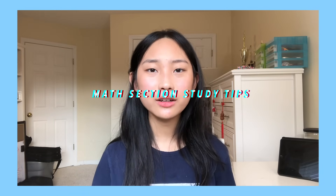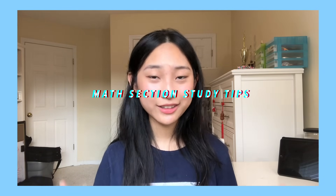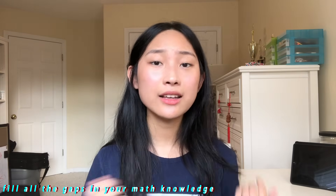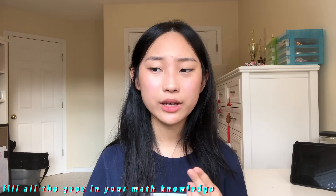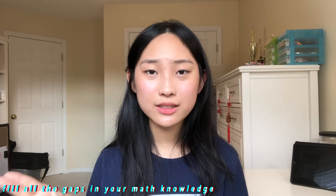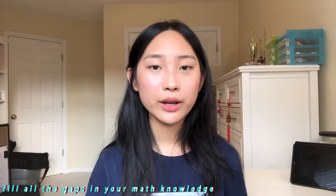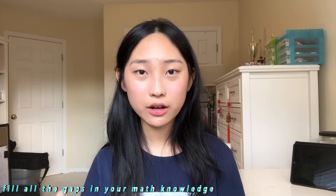As for studying for the math section, I recommend doing a general overview of every single topic on the SAT — you can do this with Khan Academy and with books. Do a general overview of everything in the math section, and then as you take practice tests, hone in on what skills you've forgotten or what you're really weak on and heavily target those. Make sure you know the different tricks that make things go faster — for instance, using elimination instead of substitution for systems of equations — and remember all the different formulas and equations to fill in the little gaps in your knowledge.